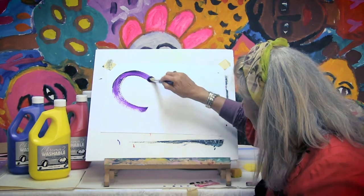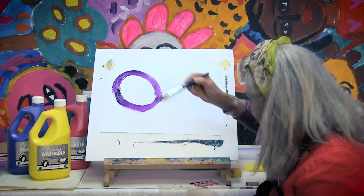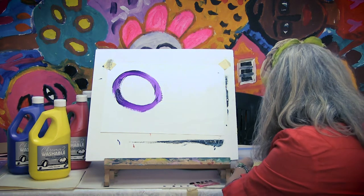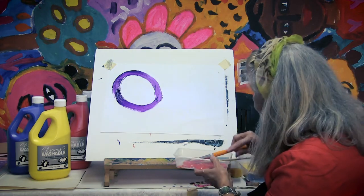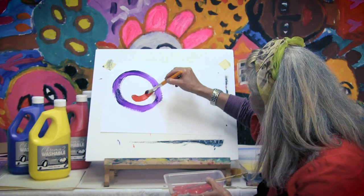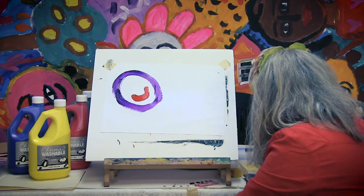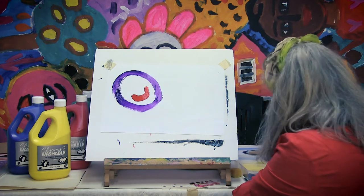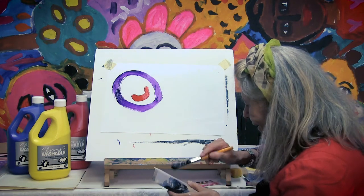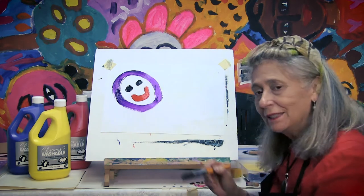Round. Big circle. Beautiful. And some eyes. Let's do the mouth first. Mouth. Beautiful. And eyes. It's a smiley face.